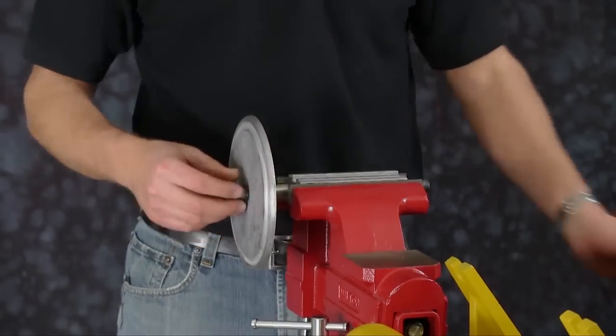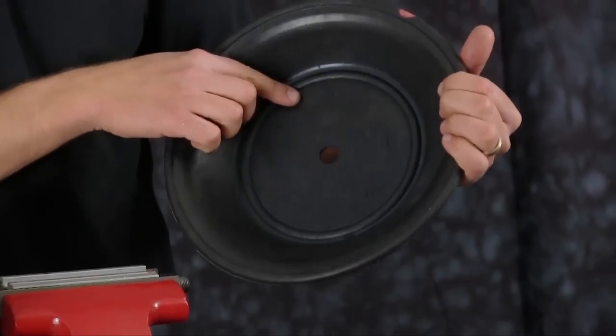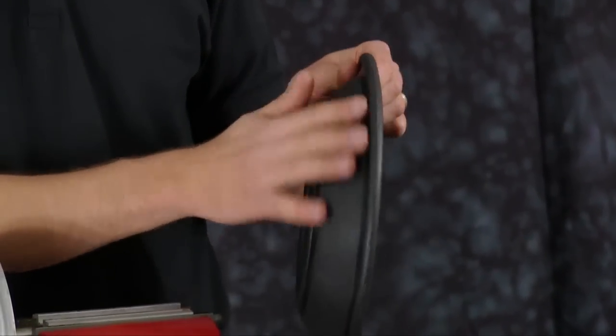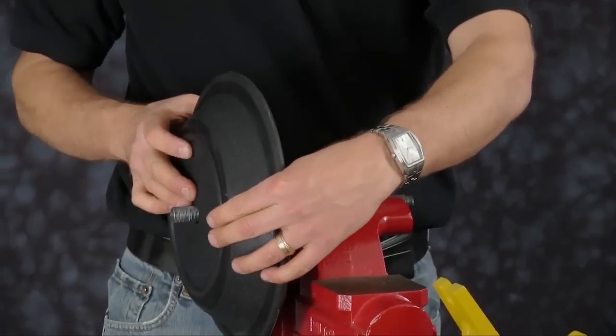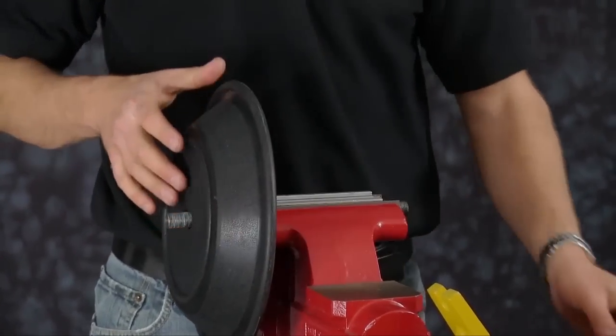Note on the diaphragm: air side. The air side of the diaphragm will go towards our inner diaphragm plate. In this case it has a natural bulge out. Now install our outer plate.